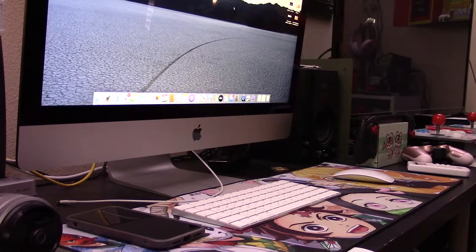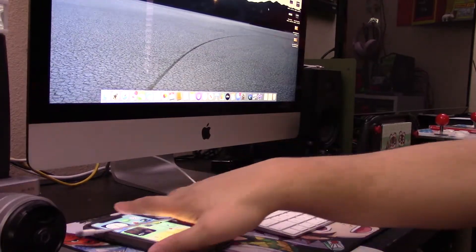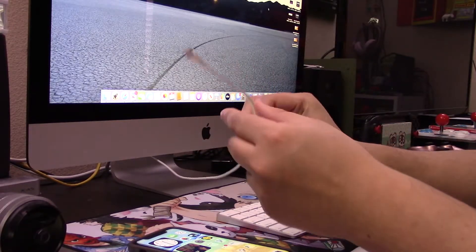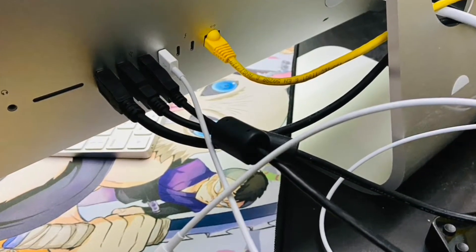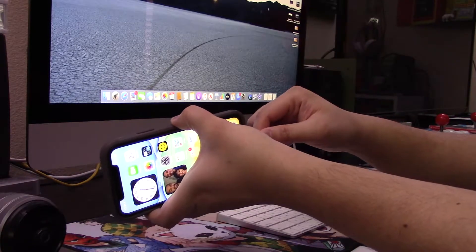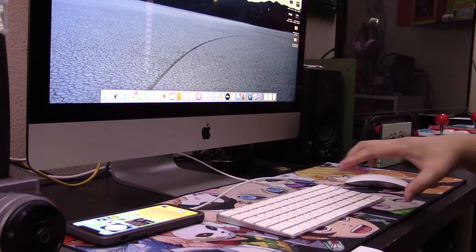First, pro and con: this is free — that's a pro — but you're tethered to the computer with the cable, and that's probably the only con to this method. With that said, the first thing we want to do is get that cable plugged into the back of the iMac. Make sure you plug it into one of the designated USB ports on the back. You could try to use a hub, but sometimes hubs aren't strong enough to power it, so plug the other end into the iPhone.